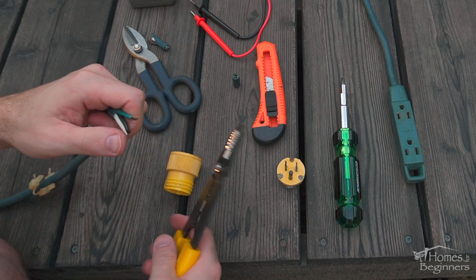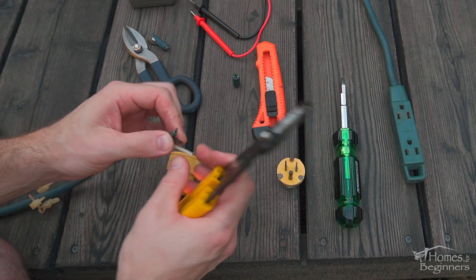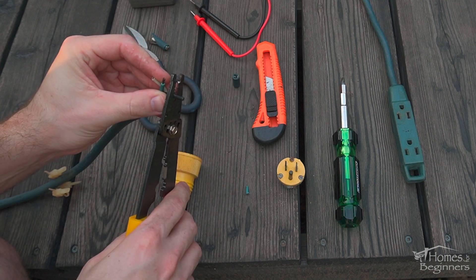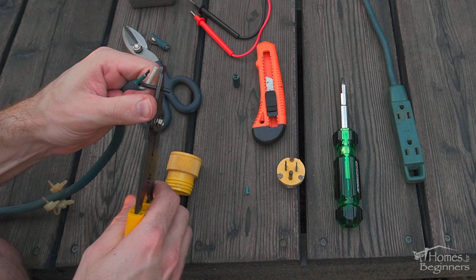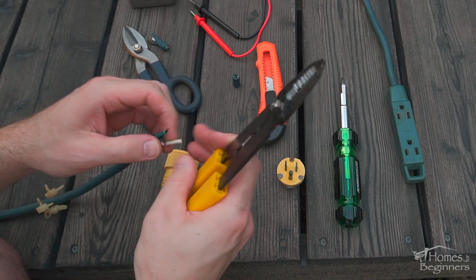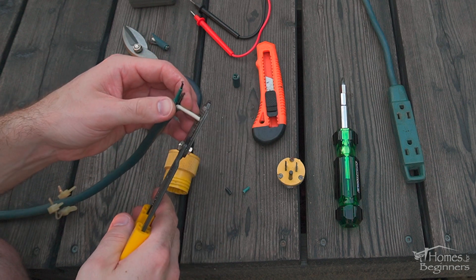Using wire strippers, strip the insulator off each of the individual wires. Using the appropriate sized wire gauge stripper, expose enough of the conductor so it can be fully seated in each of the clamps. The insulation should be against the clamp, so there's no risk of any material falling inside where it can create a short.